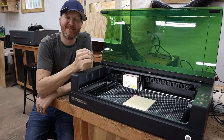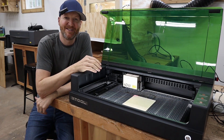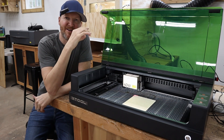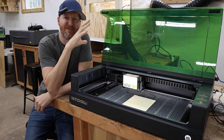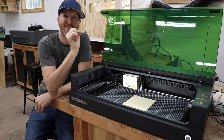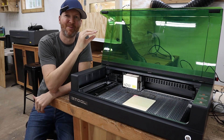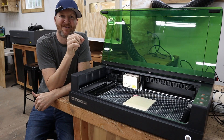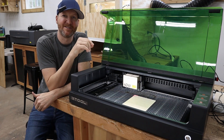What this twin point positioning system is supposed to do is — say you put in a square board — you're going to take those two points and get in the software exactly where that board is, as opposed to the laser head. So when you're editing in your software, you can place whatever you want to engrave or cut, and you're going to have a very accurate point to reference.